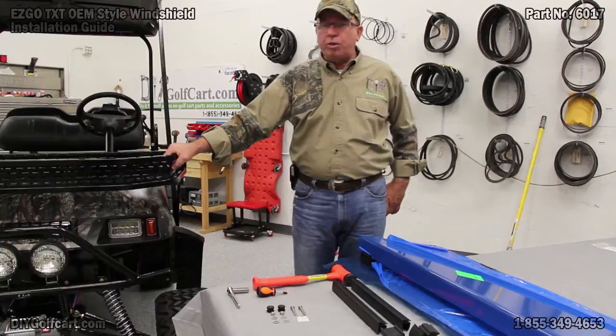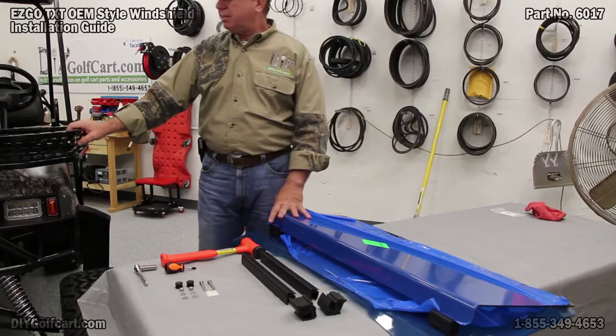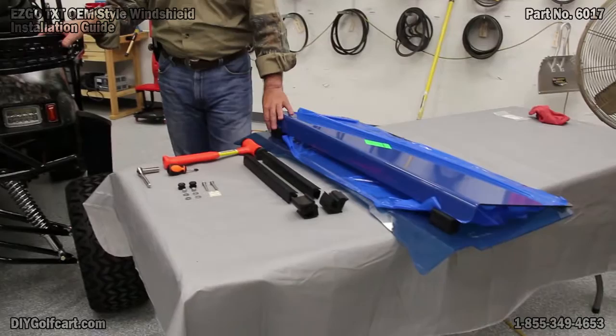We do have a windshield that we'll be installing today. It is an OEM windshield, and it is tinted. So what we're going to do is — I've got all the parts laid out. We've got the windshield with a protective cover on.